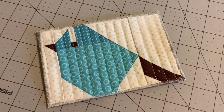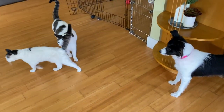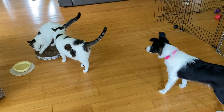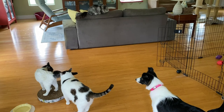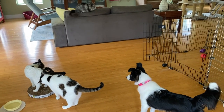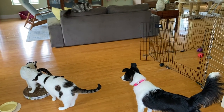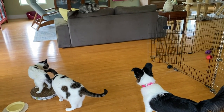It looks like we only have black and white pets. There's Piper — hey Piper! They're all grayscale. Monkey, leave him alone.